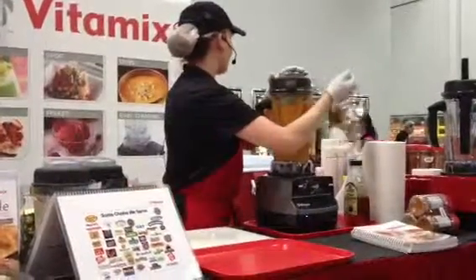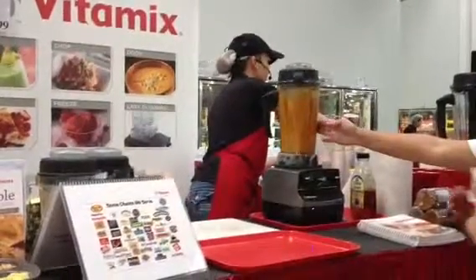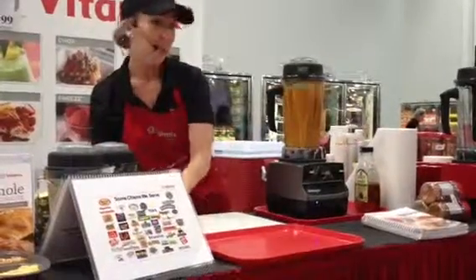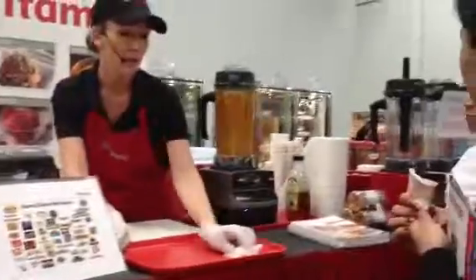See how hot we're getting — we're almost there. You can feel it getting warmer in there. This is also really good for a cream-based soup because it stirs as it cooks, so you never have to worry about scorching.